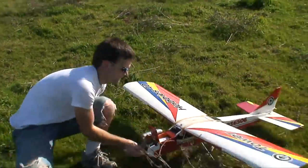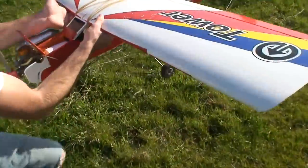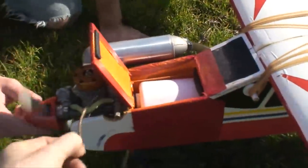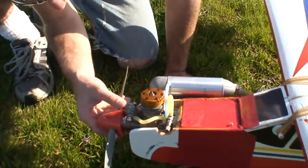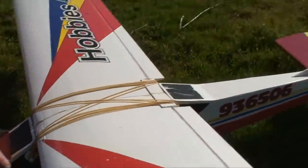But nothing is broken. The nose wheel's a little bent. Still got fuel. The prop is still good — prop is actually clean. I think it just did a rollover.